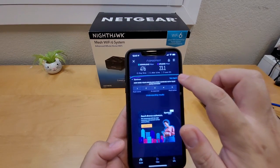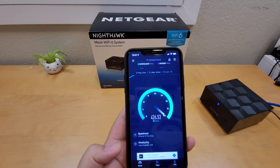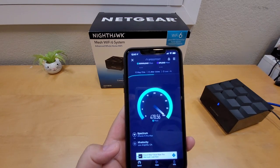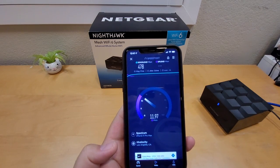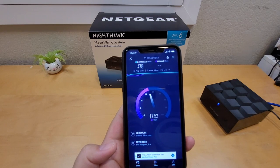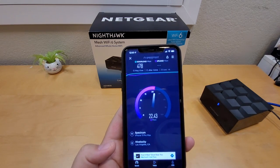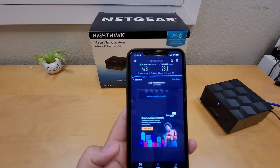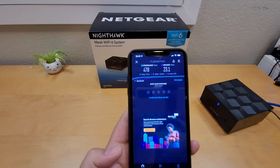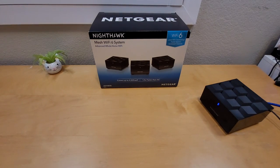Let me run it one more time just to confirm. Download is 478 Mbps, upload is 23.1 Mbps, and ping is about 17ms. There you have it — you can see the upload speed, download speed, and ping. This thing is pretty good so far.